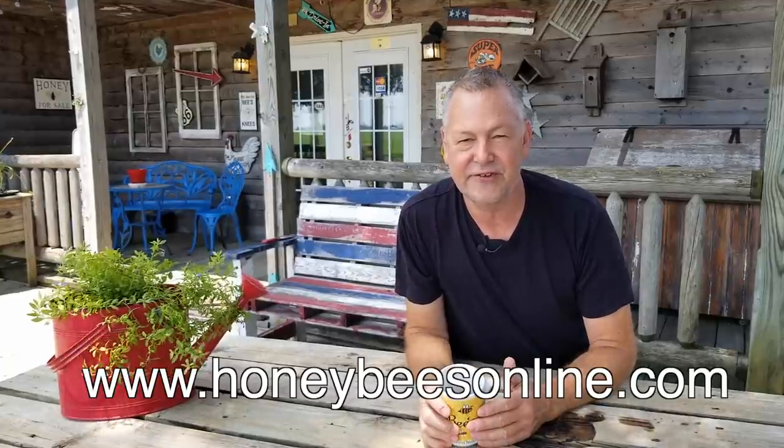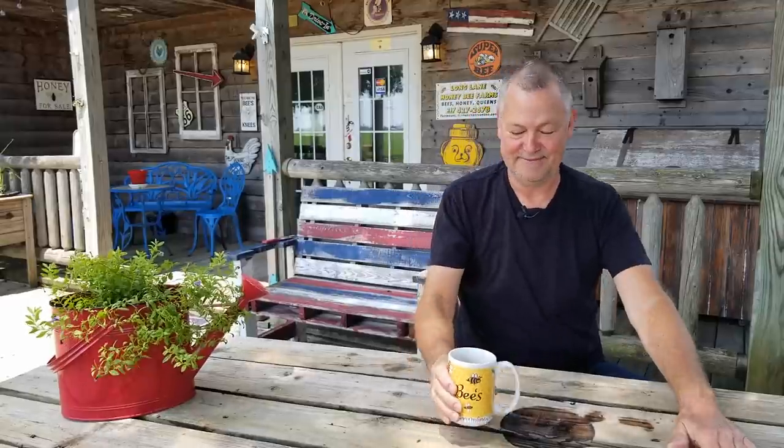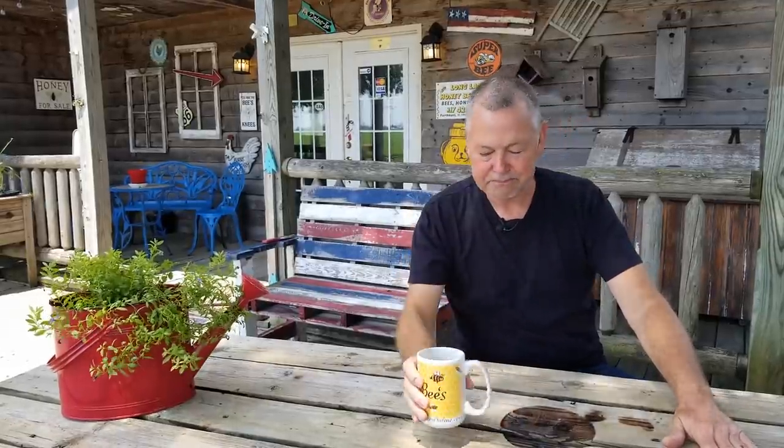Wow, it feels good though — it's so hot outside. Thank you for watching everybody, it's a pleasure to be with you. I thank you so much for enjoying coffee time together. If you have a special mug you want me to feature in an upcoming coffee time, feel free to send it to me — look up our address at honeybeesonline.com. And please subscribe — we need 50,000 subscribers by the end of the year. I know so many of you are watching and haven't yet subscribed. All right, I'll see you next time.